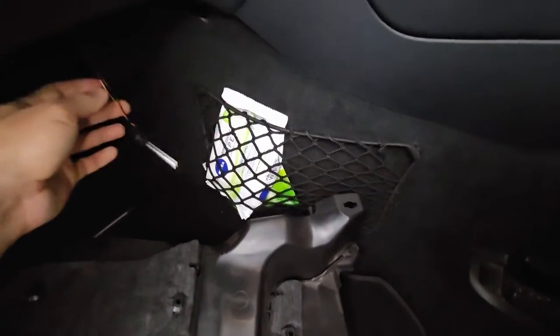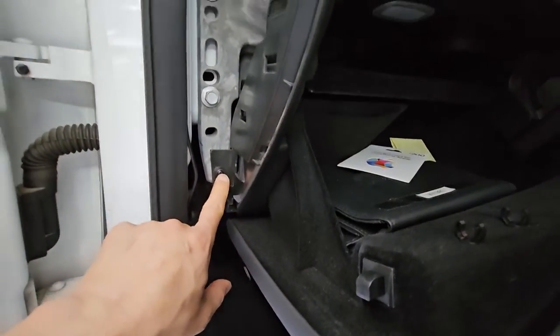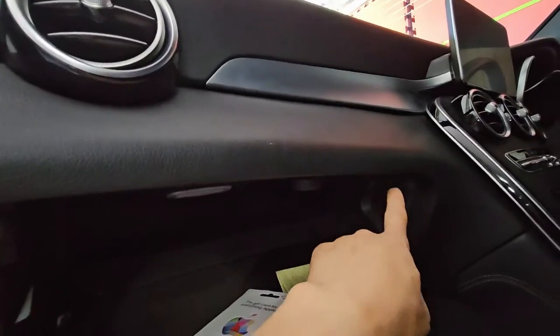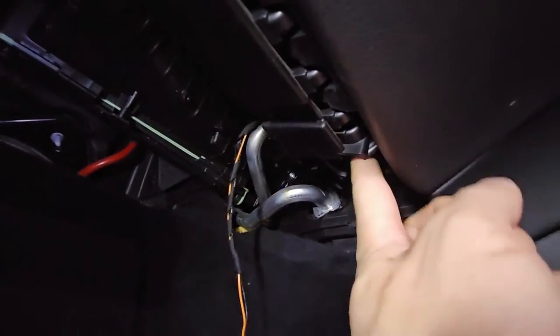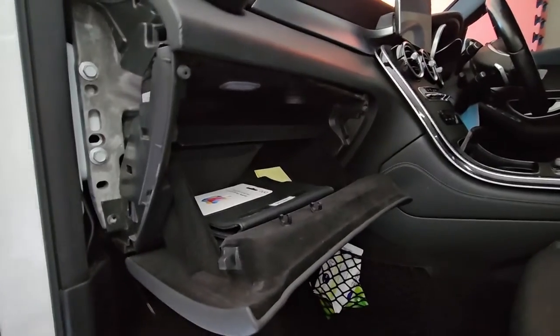I'll just leave it there. Now I'll undo this T20 — there are three more: one here, one here, and one here. There's also one more screw right under here to undo. So with all the screws out...